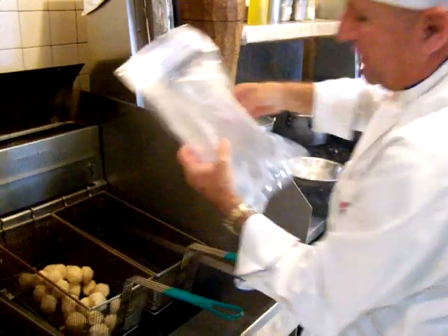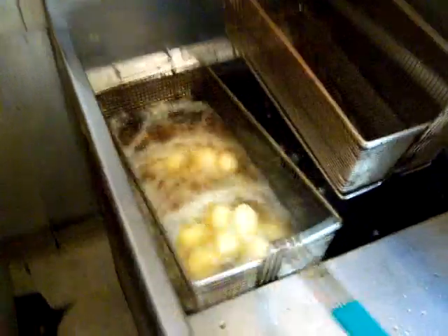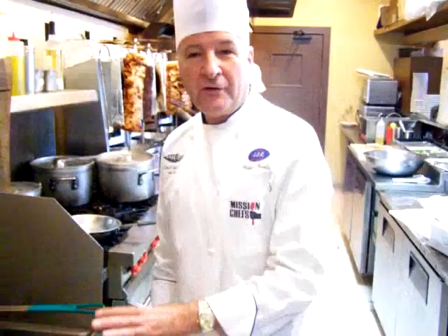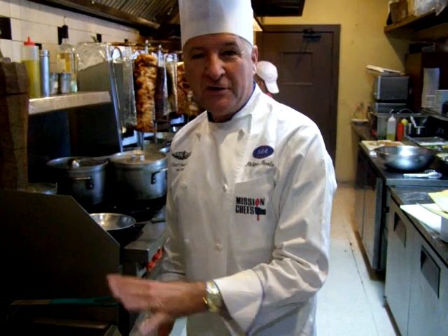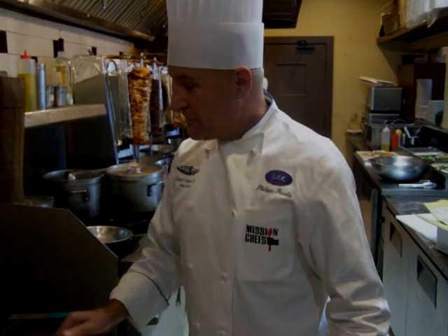Put the cake into the basket, into the fryer. And here you go — six minutes at 340 degrees. That's the magic trick. You can't miss: six minutes, 340 degrees.